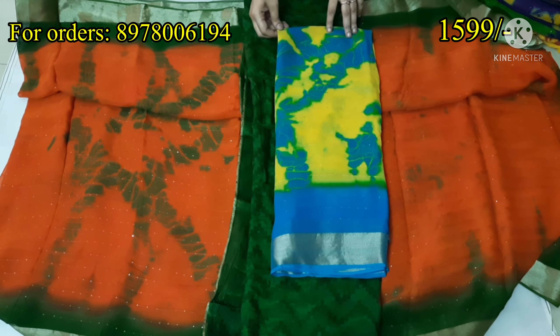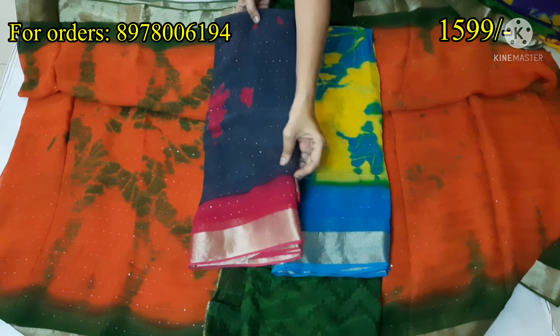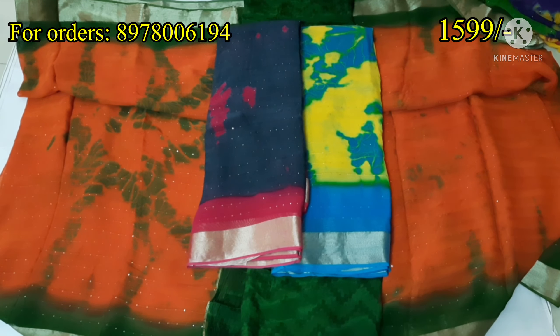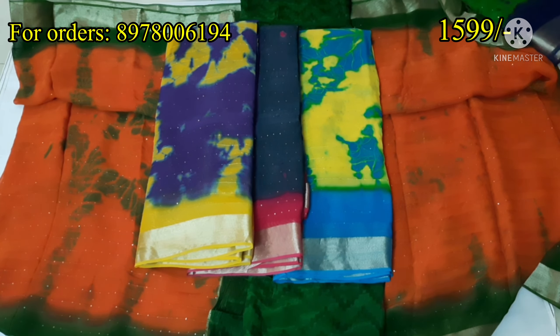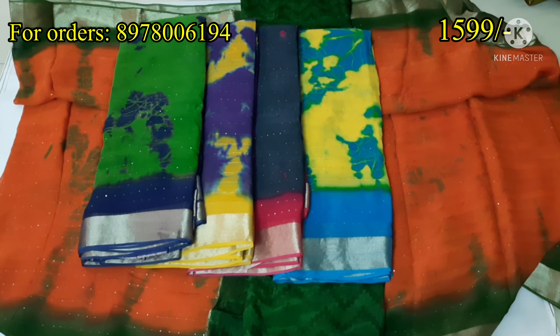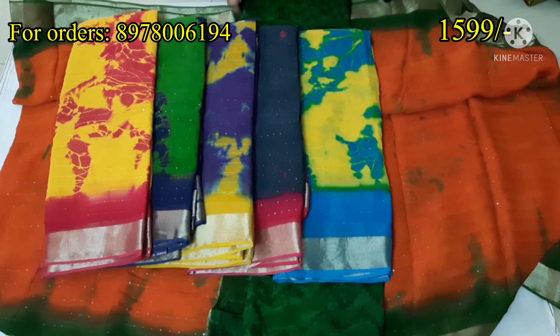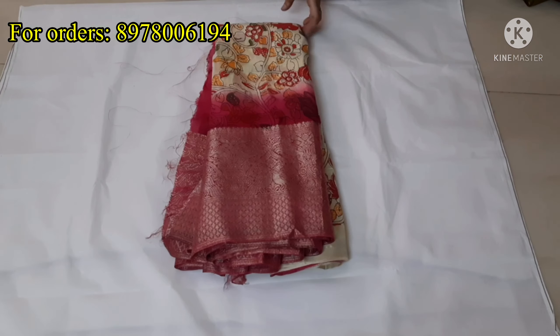I will show you an orange with green combination and different colors. Yellow with rama blue color. Grey with pink combination. I will show you festive color options. The sari is very shining and very beautiful looking.